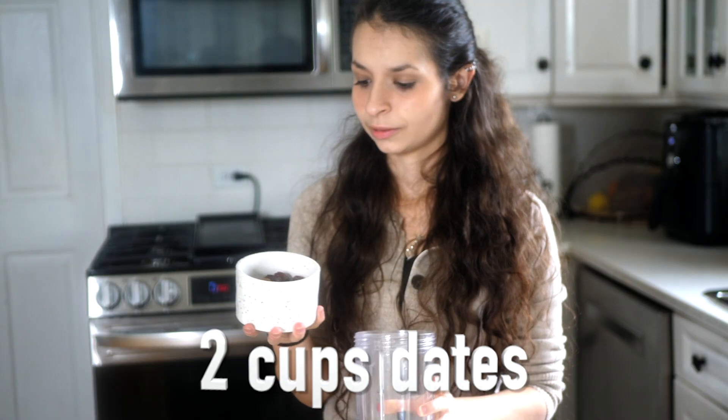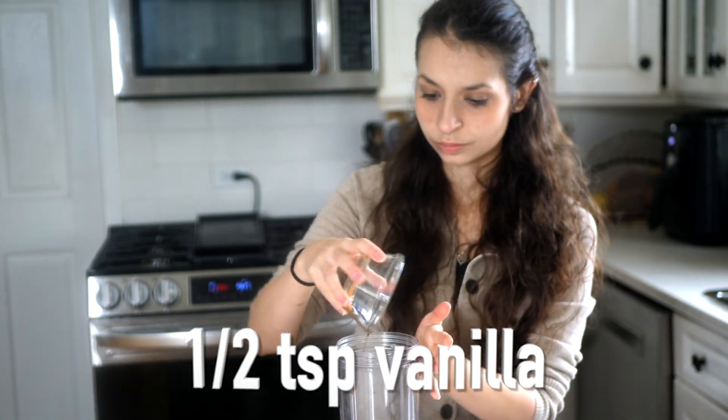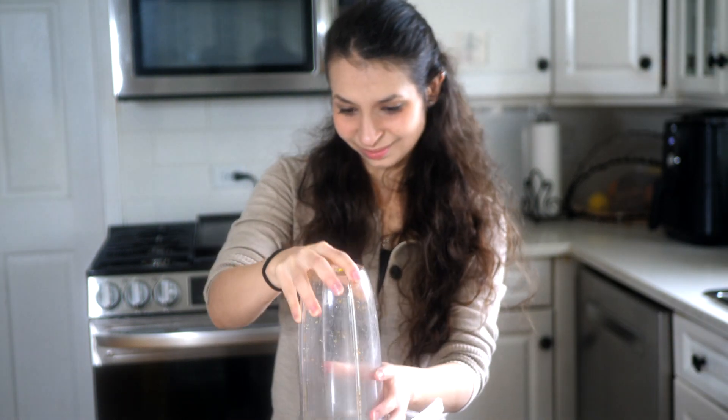Once done, grab a blender and pour in two cups of dates, four figs, a fourth cup of pecans, and a half teaspoon of vanilla. Close it up to blend, dump the mixture and flatten it out, add pecans to decorate the top, and bake it at 350 for 10 minutes. Done.